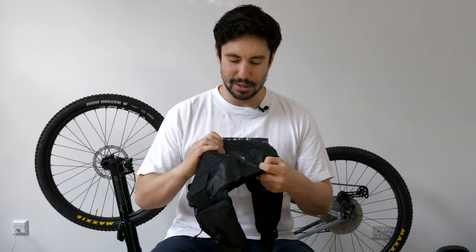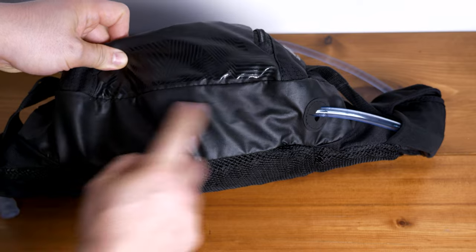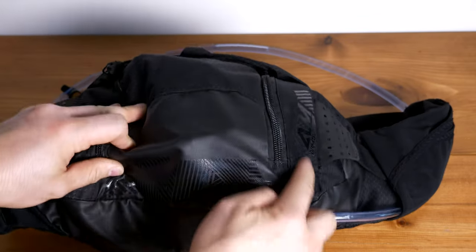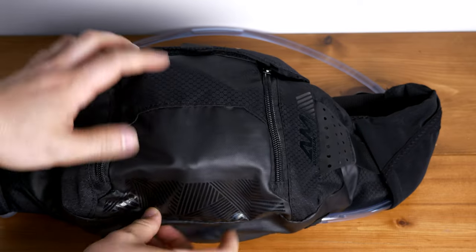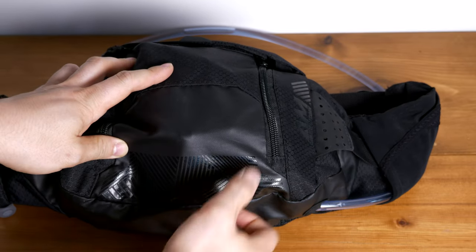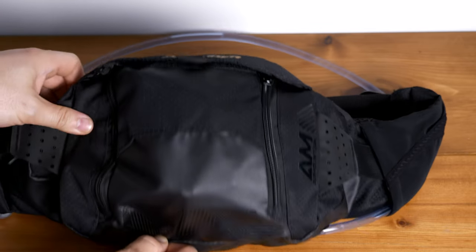I don't know how long it's going to last in terms of wear and tear — it doesn't feel as durable as something like my Patagonia Black Hole bag, which is really solid. But I've been using it on all my rides and if I'm going on something really long I'll take this with me, and it's been holding up pretty well.